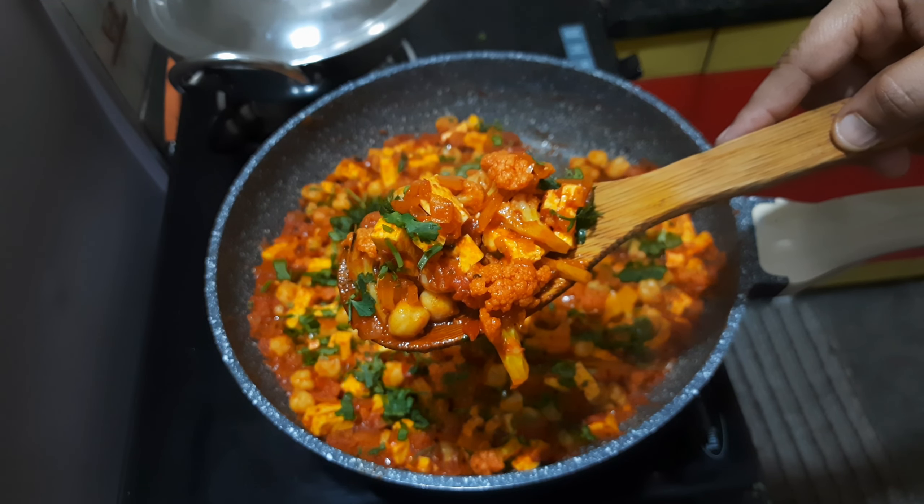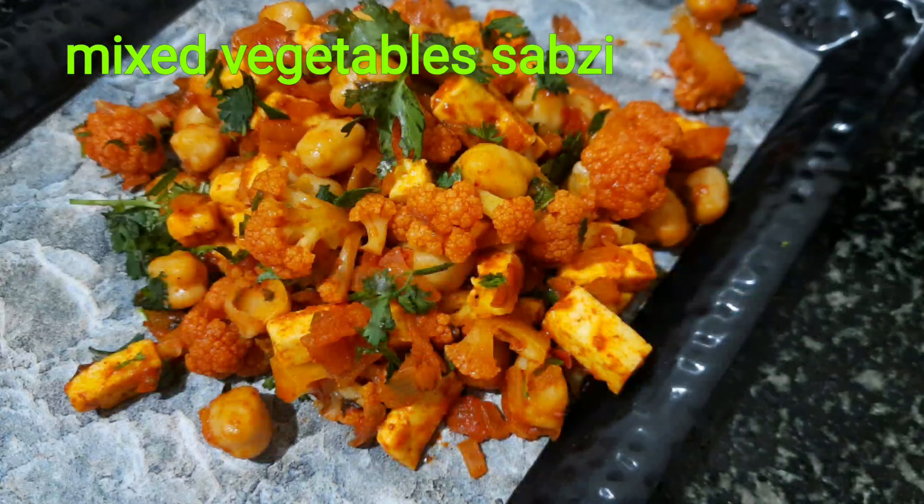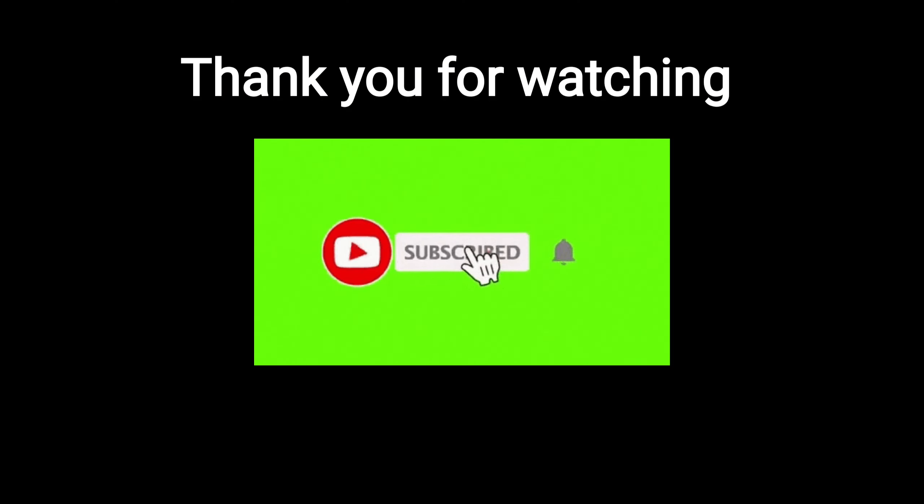Please like and subscribe to our channel and comment. Do you like this? Thank you everyone.